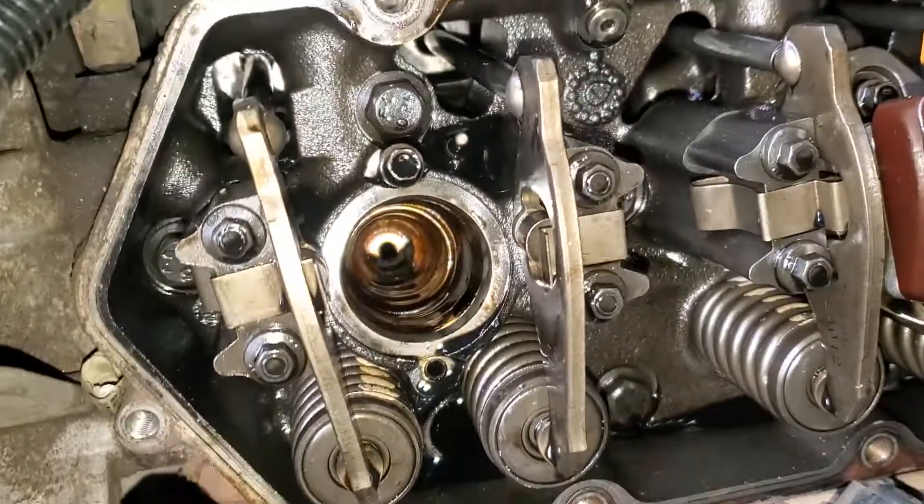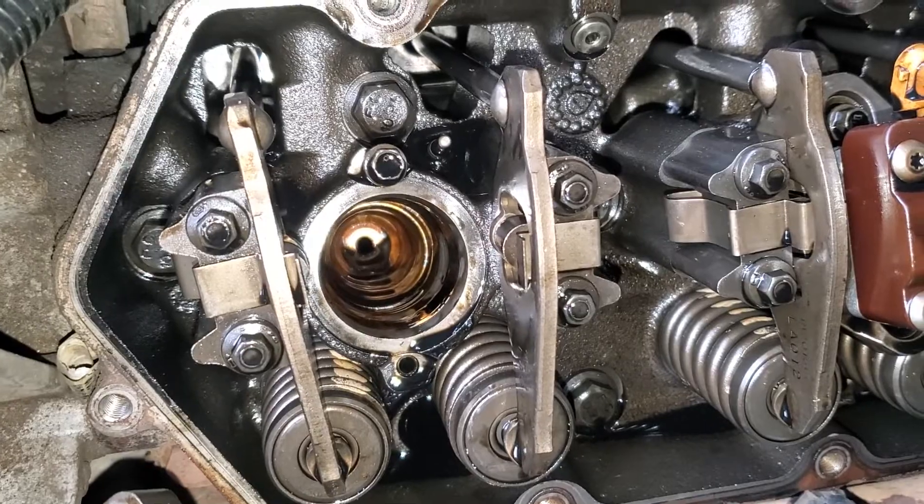Anyway, it's kind of a pain in the butt, but it is what it is.